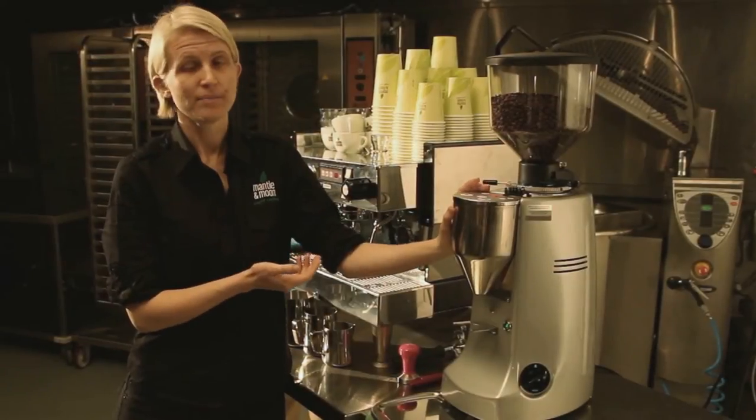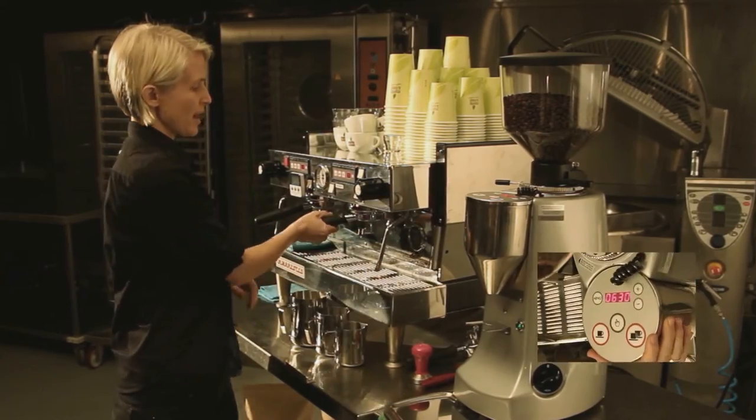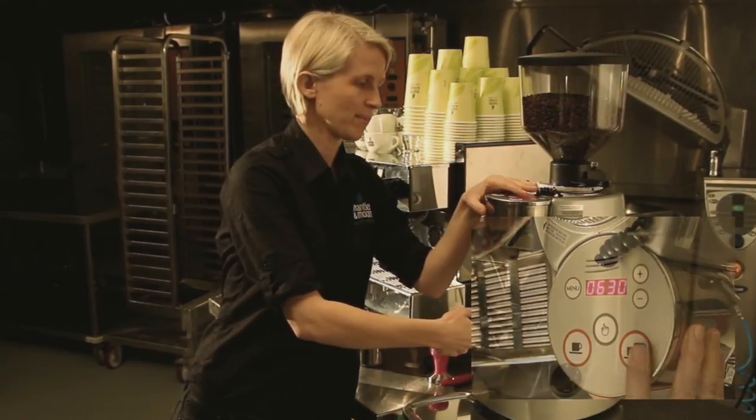On the electronics panel, we've got the double button, which is for our double handle, and we press it to see how much coffee we've got coming through.